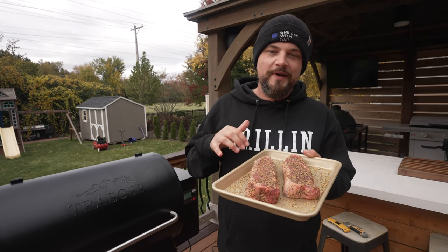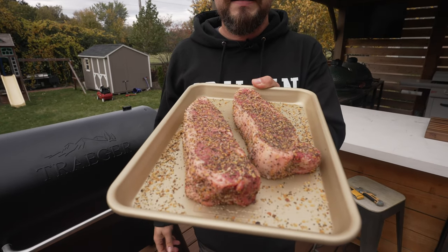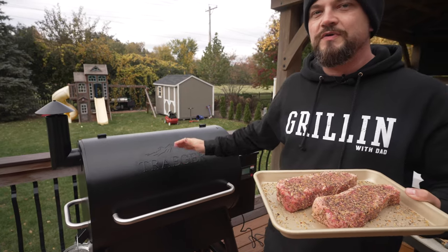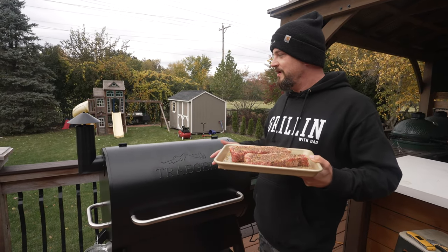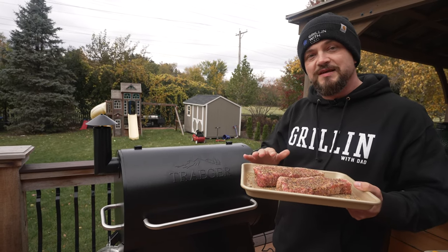Next up on our menu are some steaks - these are prime New York strip steaks seasoned with a little Montreal steak seasoning, about an inch and a half thick. Nice thick boys. Since they're prime, super good quality. I've had the Traeger set to 500 degrees - it's been sitting around 490 for the past 20 minutes, probably as hot as it's going to get given the cold weather. Getting these guys on. The plan is to cook them hot and fast, flipping every two minutes or so until they reach about 115-120 internal, then pull them off and rest.